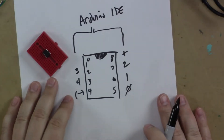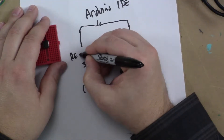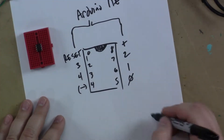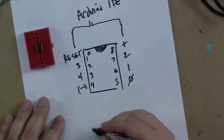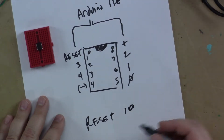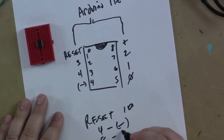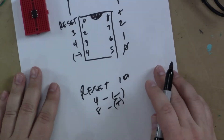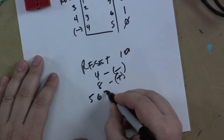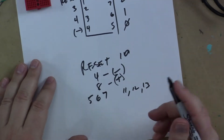You've just got to keep all that straight in your head or it's not going to work. Pin one is actually a reset. We'll have our Arduino board connected to the ATtiny and connect the reset to pin 10. We'll connect positive — pin 8 to positive, pin 4 to negative. Then pins 5, 6, and 7 are going to go to Arduino pins 11, 12, and 13. It's actually that simple.